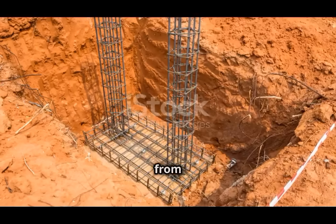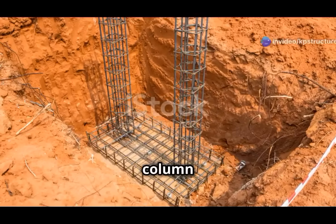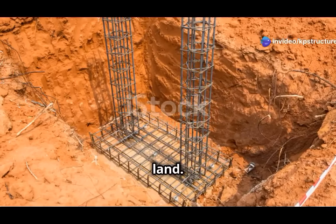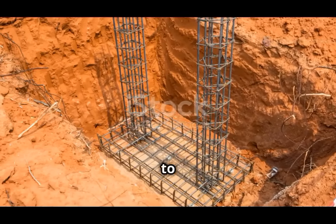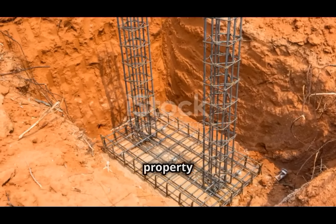The footing stretches away from the property line, supporting the column without going onto the neighbor's land. This design not only provides the necessary support for the column but also helps prevent potential legal disputes over property boundaries.